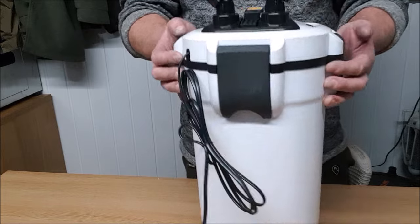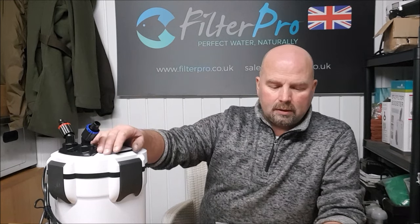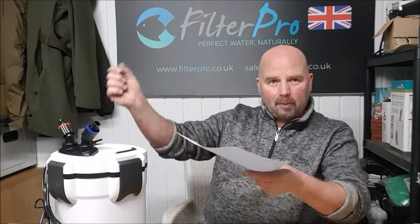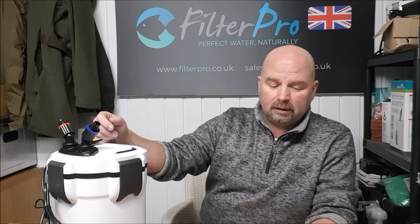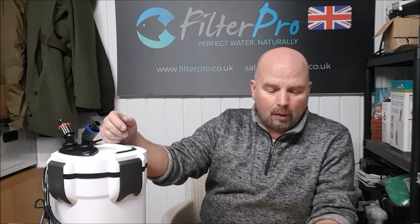This is actually a very well made filter. A few facts and figures: the pump shifts 1,050 liters per hour, which is 276 US gallons per hour. Bear in mind that is at zero head with nothing in the filter, so you can probably take about 40 to 50% off that. The actual flow from this filter by the time you get it set under your tank with all the pipes connected will probably be around about 600 liters per hour, which is approximately 158 US gallons per hour. According to the manufacturer, the maximum tank volume this is suitable for is 230 liters or 61 US gallons. It only consumes 15 watts of power, so it's not going to cost you much to run.